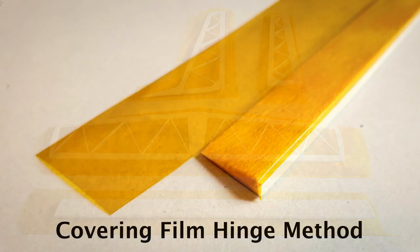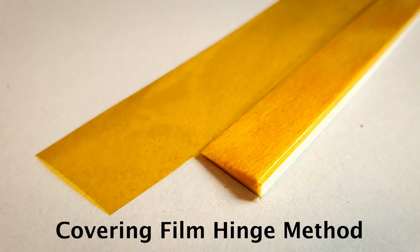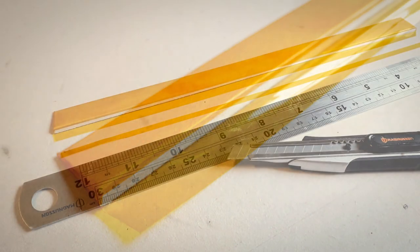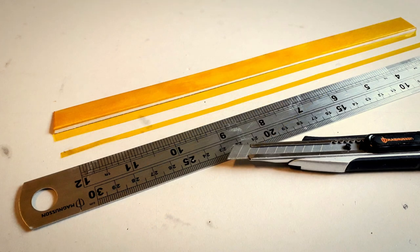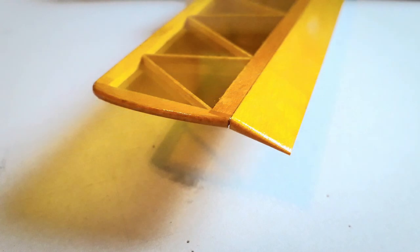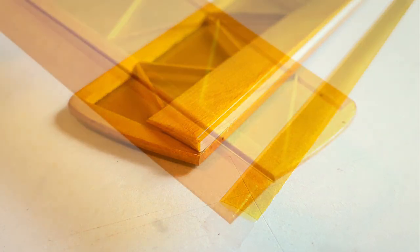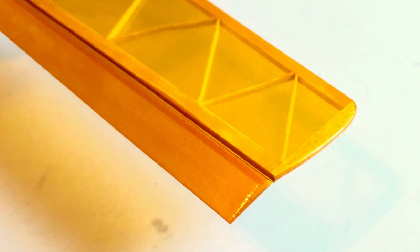Here you'll see some images of how I've used the covering film to hinge the elevator. First it's covered from the bottom, then wrapped around — all done in one piece of film. The next step was to trim it off nice and neatly, then stick it to the top surface of the stabilizer, fully deflected. Flip the elevator over and stick a second strip along the back edge. That's it — elevator hinged, ready to go.